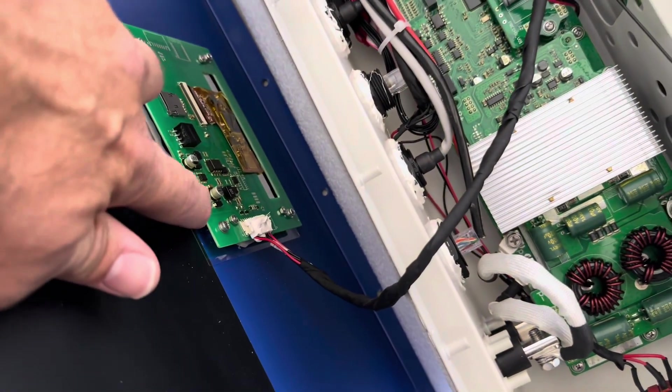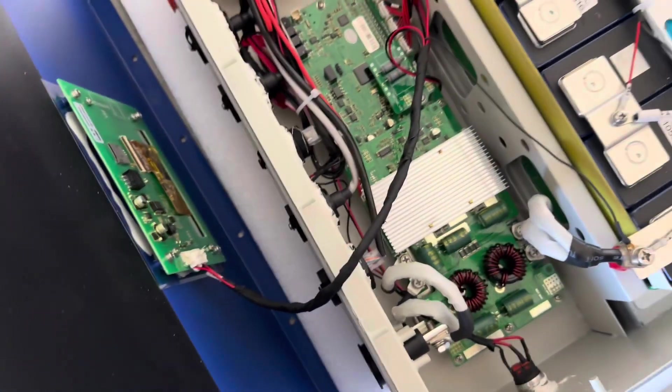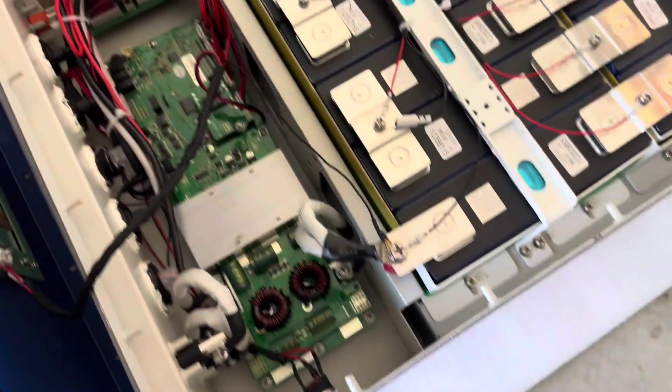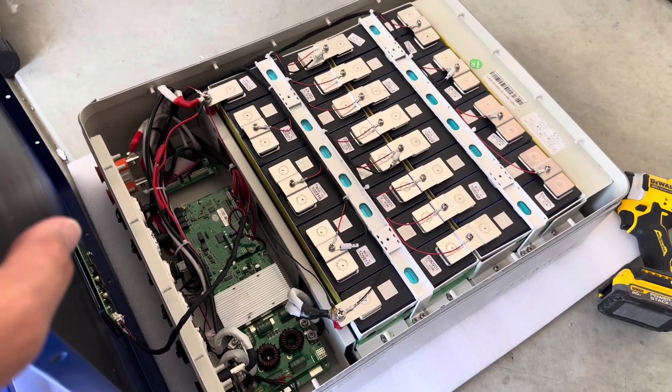This cable here that hooks into the front LCD screen was actually loose — it came off as soon as I pulled the cover off. I plugged it back in, but it's always a good idea to open these up and double-check for any problems. There's also a nice seal around the edge to make it splash-proof, and a plastic coating to prevent shorts. Everything else looks good.